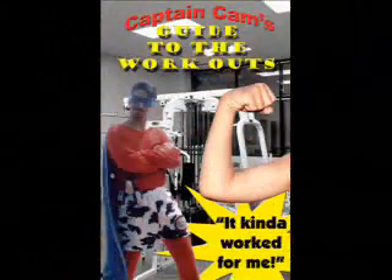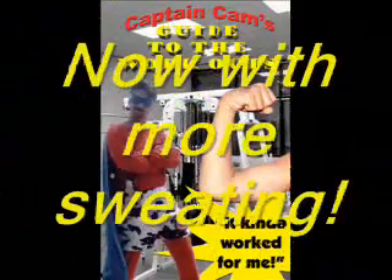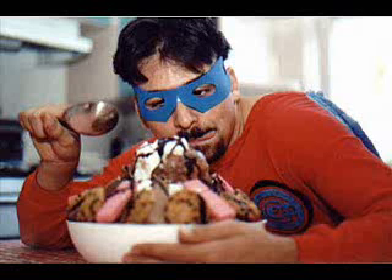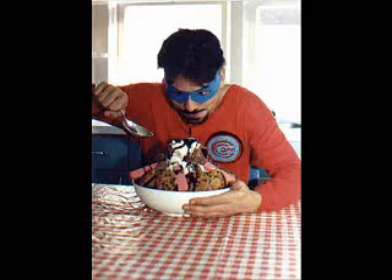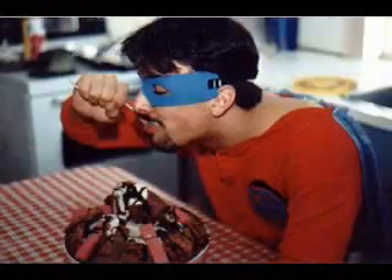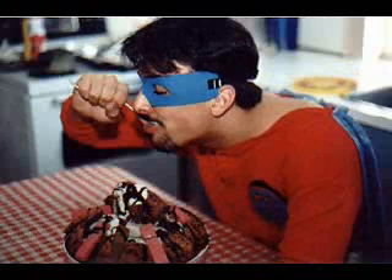To be a superhero, you must train very hard every day. It is important to approach your training from the proper angle, and use all the proper equipment. Technique is everything. And one, and two, and one, and two. Many repetitions are recommended.